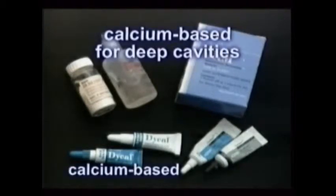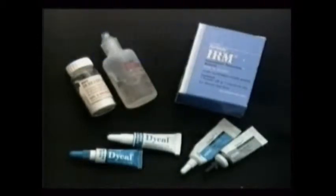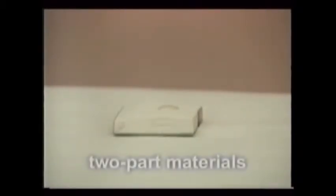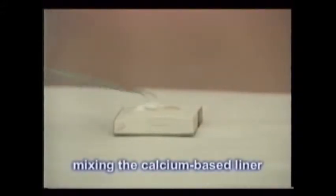A calcium-based liner is used when a filling is extremely deep, and then a stronger base is placed over it. These bases and liners are usually two-part materials that set up in a short time after they're mixed together on a disposable pad or a glass slab. Special placing instruments are used — periodontal probe-like instruments for painting calcium hydroxide, like the Dical brand, and then two-ended temporary placing instruments to load and pack the stronger base materials, like the IRM brand.